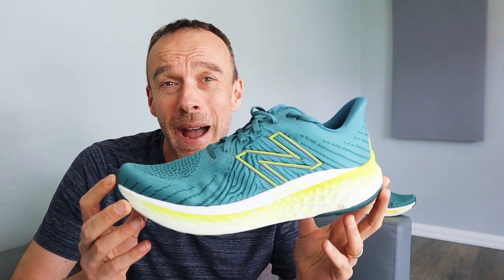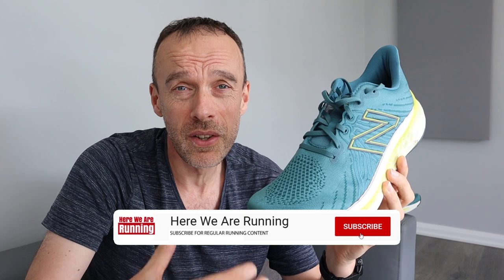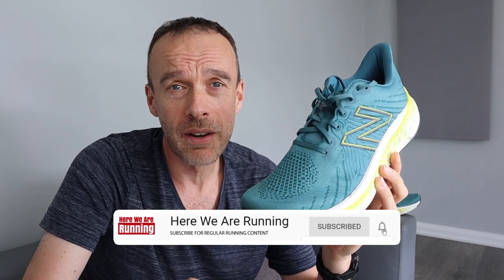Hi guys, Chris here and you're watching Here We Are Running. We're back today with another shoe review. It's the New Balance Fresh Foam X Vongo V5, a max cushion stability running shoe from New Balance that I've now run about 80 kilometres or 50 miles in. I run in stability running shoes because I overpronate, so I'm always on the lookout for new stability shoes to try out.